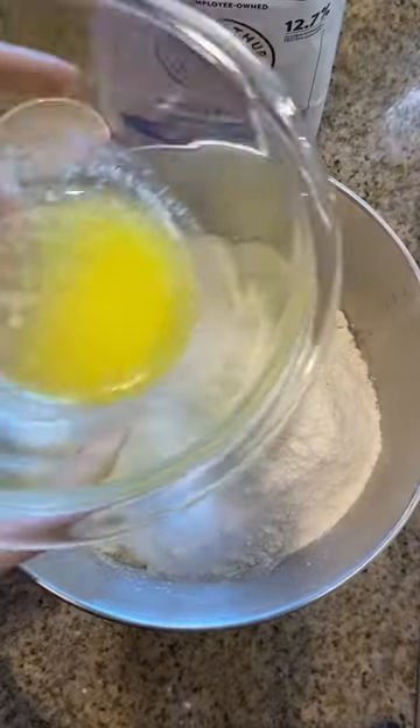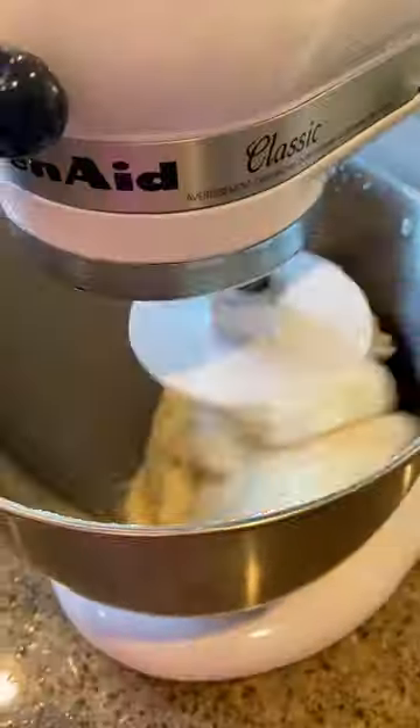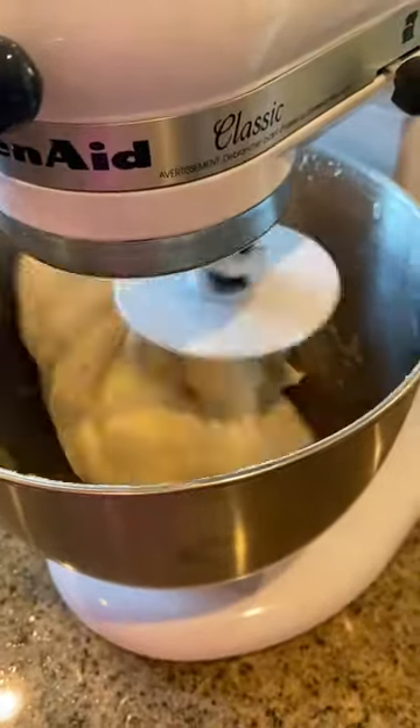Next, add 5 cups of flour, 1 tablespoon of salt, and 2 tablespoons of melted butter. Then go ahead in your stand mixer and let it blend for 8 minutes.